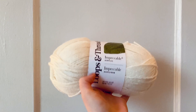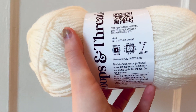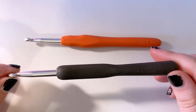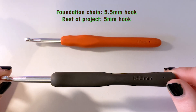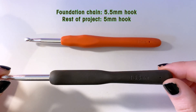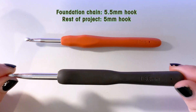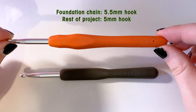I used Erin by Loops and Threads Impeccable Yarn from Michaels just to give it a slight antiqued look. These are the two hooks that I will be using. For the initial chain, I will be using a five and a half millimeter hook. This is because the foundation chain tends to be a little bit tighter than the rest of the project, and this is a really good trick for keeping tension consistent throughout. The five and a half millimeter hook is just for the foundation, and then the rest of the project we will be using the five millimeter.